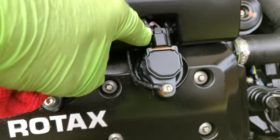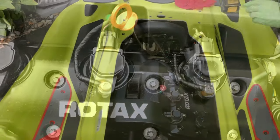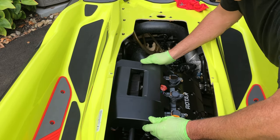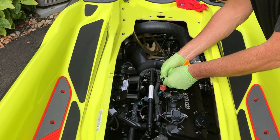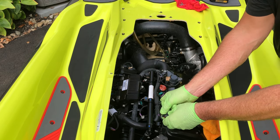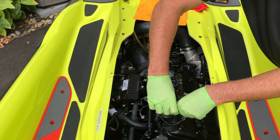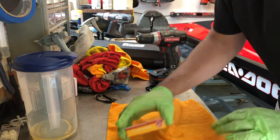We're gonna push these tabs back, push those down, slide the plug off and these will pop out straight. We're going to remove this cover — that'll make it a little bit easier to get to the coil pack plugs. Coil packs are gonna come straight out.